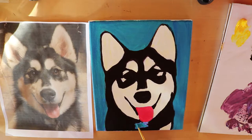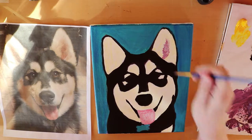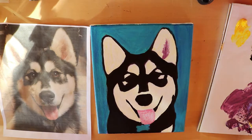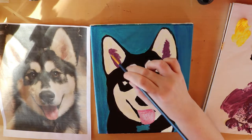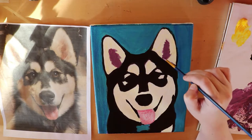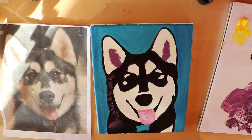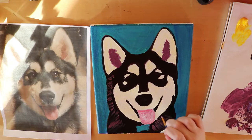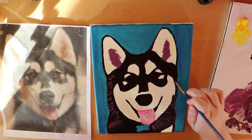Now I go into the dog's ears where the shadow is and start to use that purple color — since this is a colored portrait with some pops of color. I use the purple in the shadow of the ears and then start to streak some purple as fur over the black.